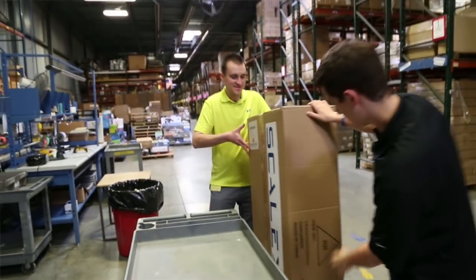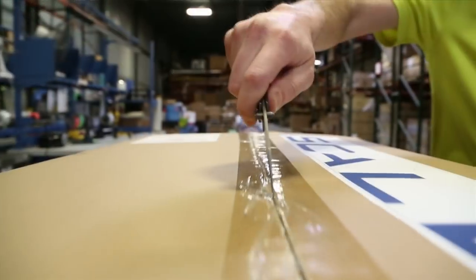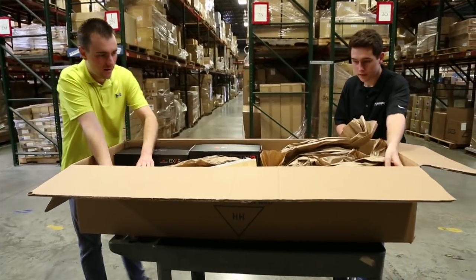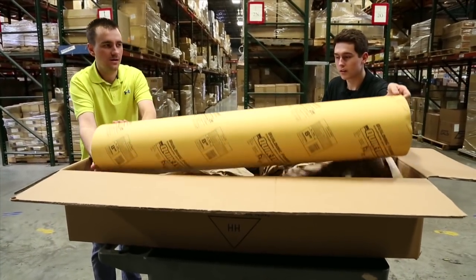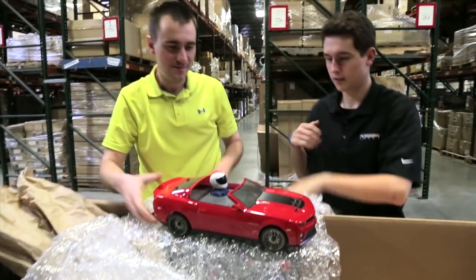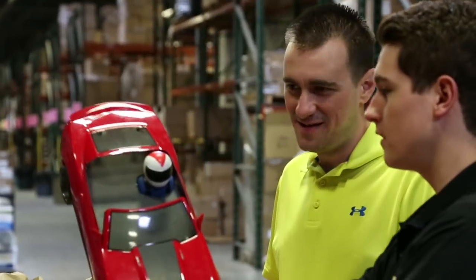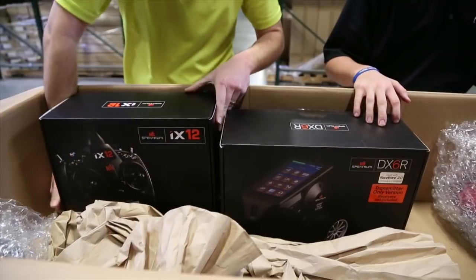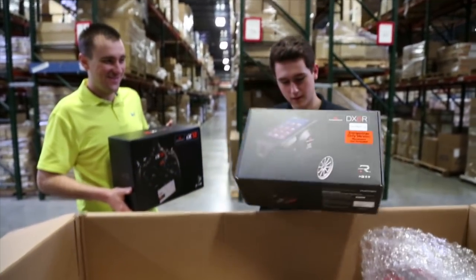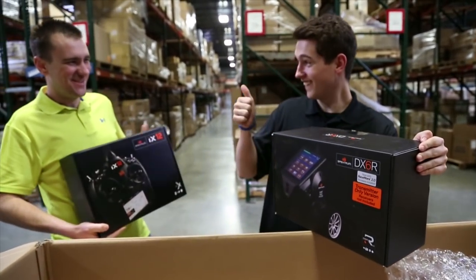Just like that other guy, you can be the first on your block to launch a real FPV car into low Earth orbit. The kit comes with everything you need to be a real rocket scientist: a one-tenth scale ready-to-launch RC car complete with realistic Starman figure, one Spectrum iX12 radio for the rocket, and one Spectrum DX6R for driving the car once you achieve orbit.